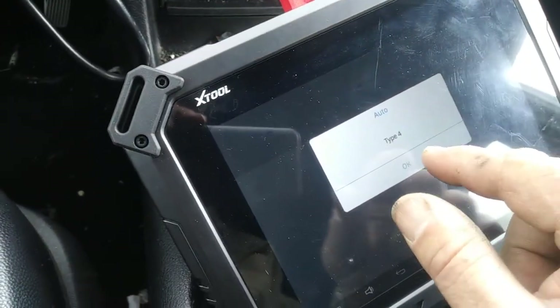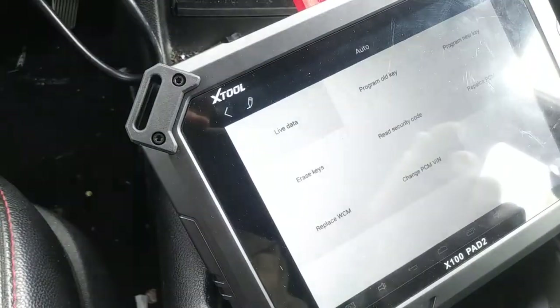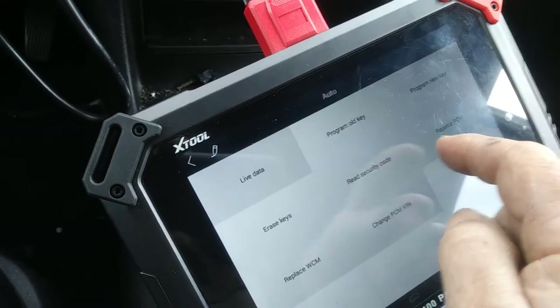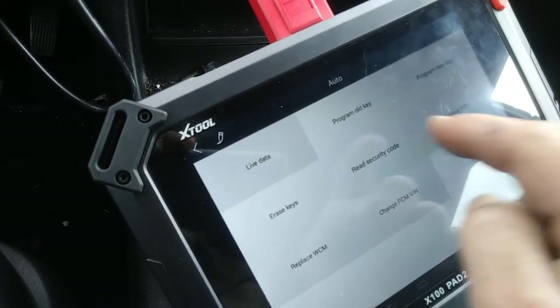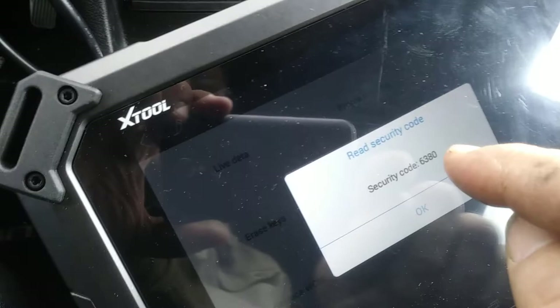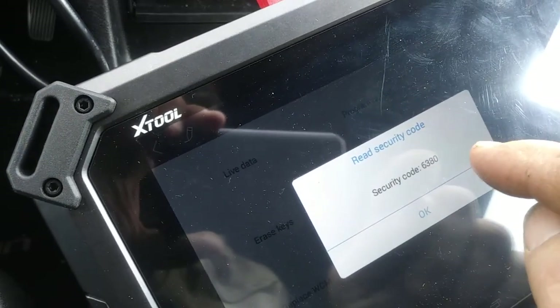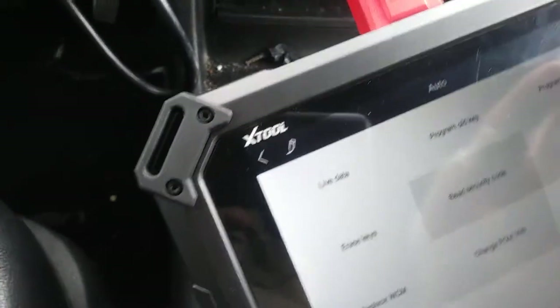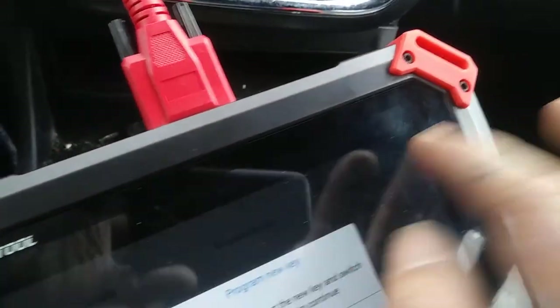See how it says Type 4 — we're going to hit OK. Now we're going to read the security code. That's what's great about this, it'll read the security code. The security code is 6380. We'll hit OK and we're going to hit program new key, which is right there.